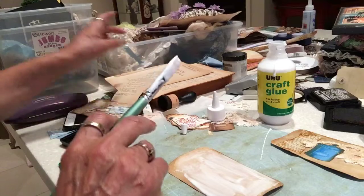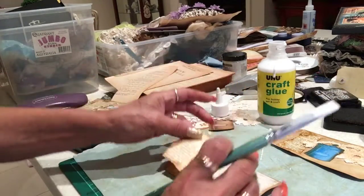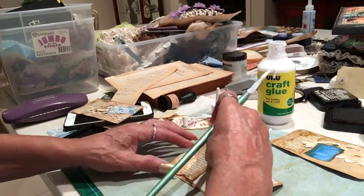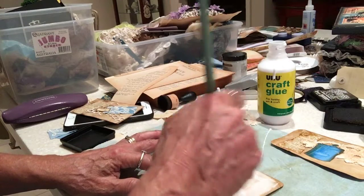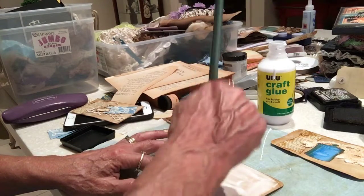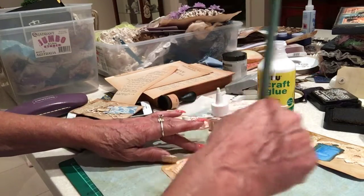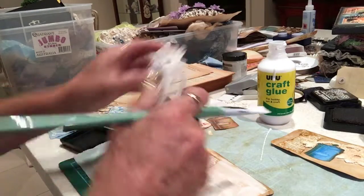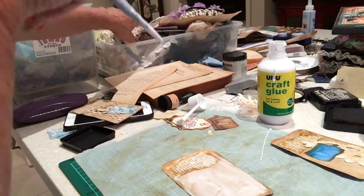Okie dokie. Again, Adolfo paper — I love my ink-dyed paper. I just love ink-dyed pages; you can do anything with them. I don't think I want to use that one though — I'll use some other scrap.